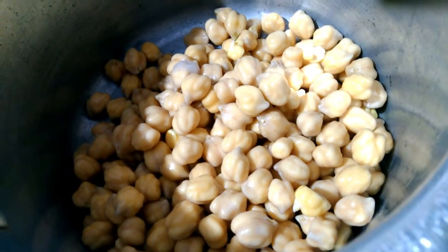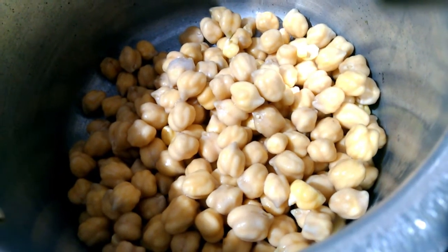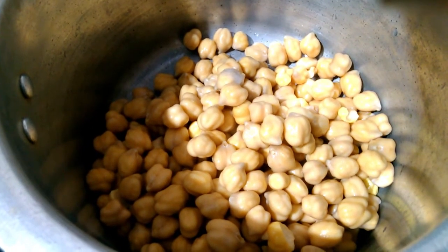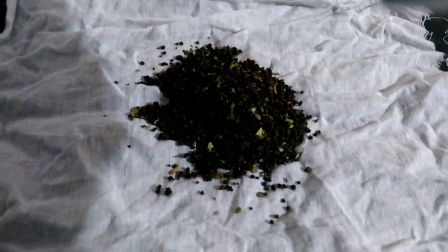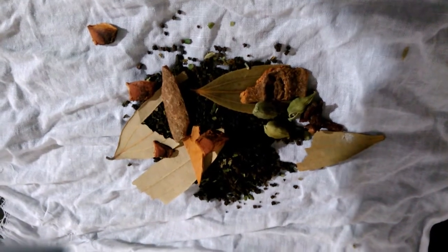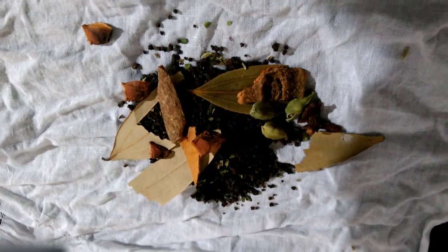Now we are going to taste the bowl. Put it in the cooker. Add 1 spoon of tea. We are going to taste it the same as our other tea. Now we are going to add 3 pieces in the pan.